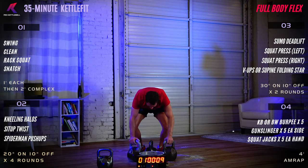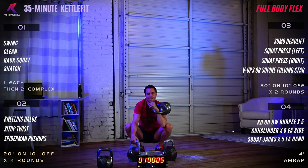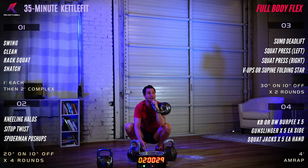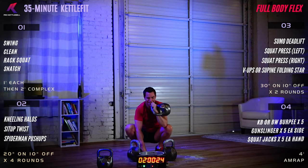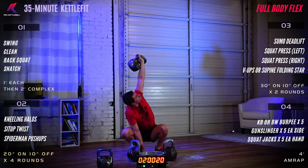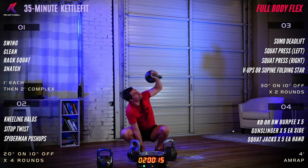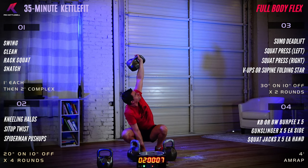Squat press on the left side for 30 seconds. Five, four, three, two, one — begin. Looking for a nice tall press to the ceiling, creating space between your shoulders. Press into the floor, press up toward the ceiling.